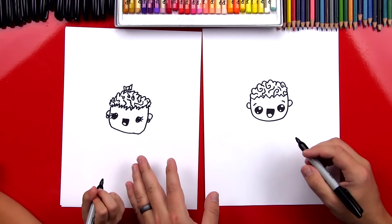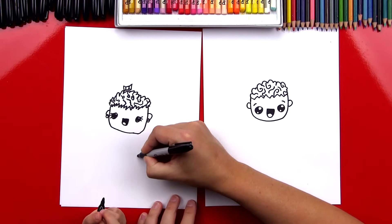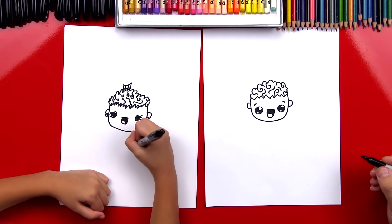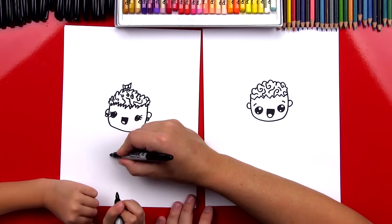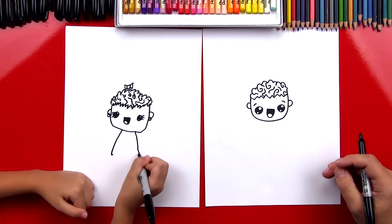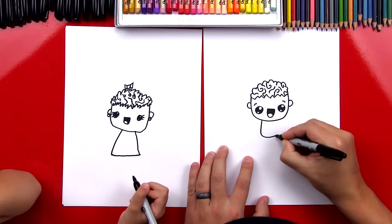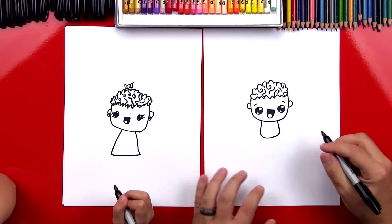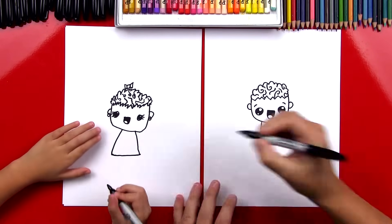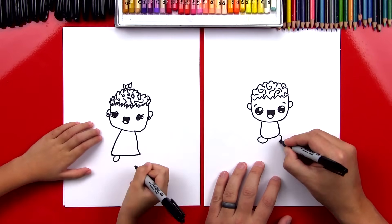Now let's draw their bodies. Do you want to add a dress to yours? You could draw two lines that come down — one from there down to there, and then another one on the other side down to there. Then you can connect the bottom. I'm going to draw a U-shape for my zombie's body. Next, let's draw their feet — a little U-shape coming out of the bottom, right here coming out the bottom of her dress, and then one on the other side.